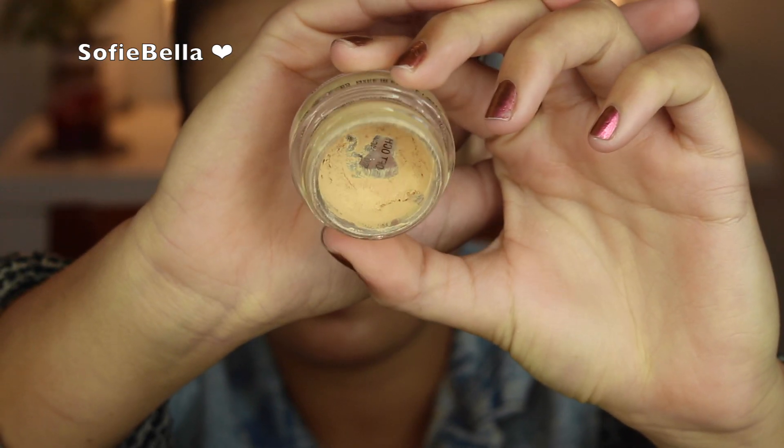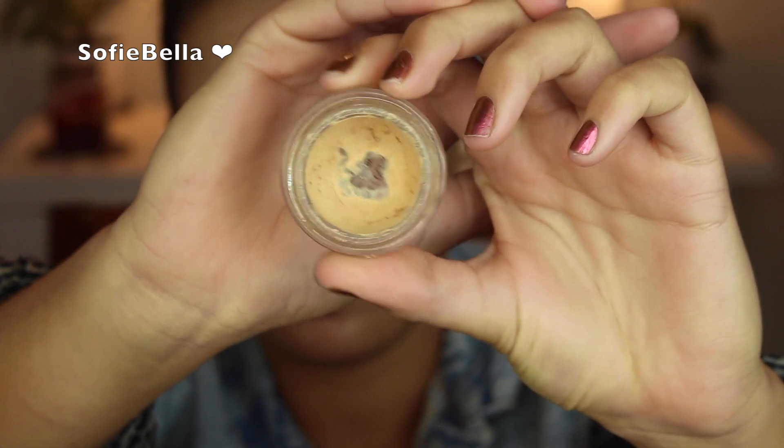For my first step, I'm going to be adding MAC Soft Ochre Paint Pot all over my lid to prime the eyes. I just like to use my finger for this step. As usual, I'm going to set that with a translucent powder, just so when we go in with our eyeshadows, it's going to blend a lot easier.